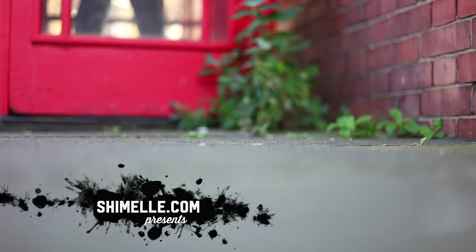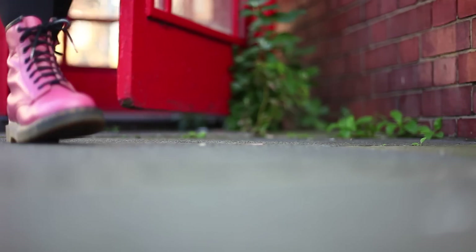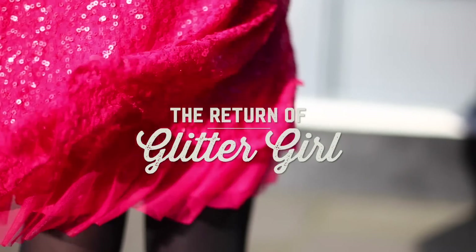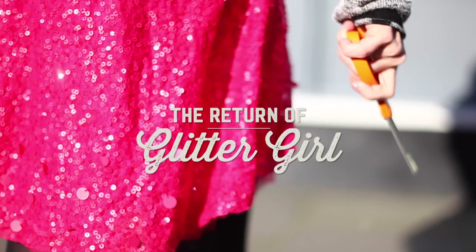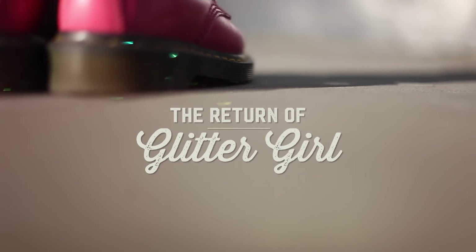I have three daughters and two granddaughters so I'm all good with scrapbooking for girls. I have a grandson arriving in the next month and a craft room filled with girlish embellishments with lots of pink and flowers. I've started buying some boy-type papers but I have tons of girl stuff and it would be so good to use some of my existing stash on boy pages. Glittergal, can you help?